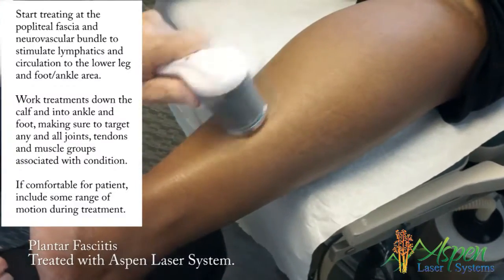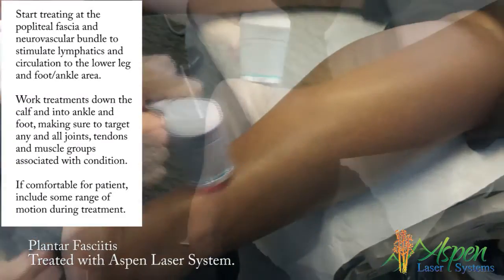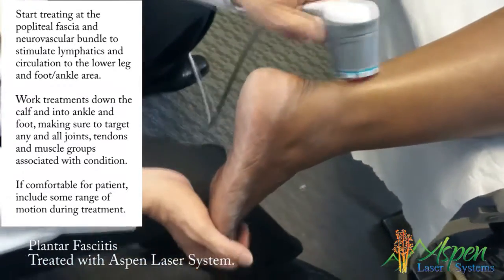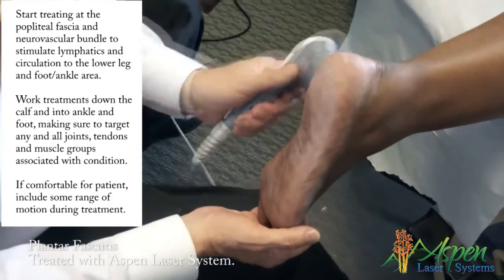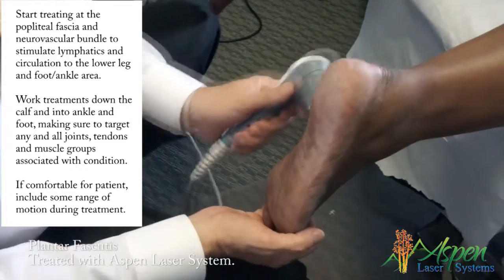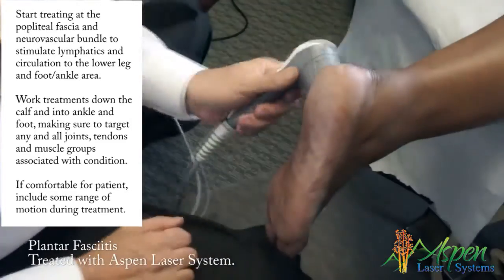I'll do the soleus. If it gets too warm or ticklish, let me know. I'll do the posterior tibial — looks a little off. What do you think the delineation is?